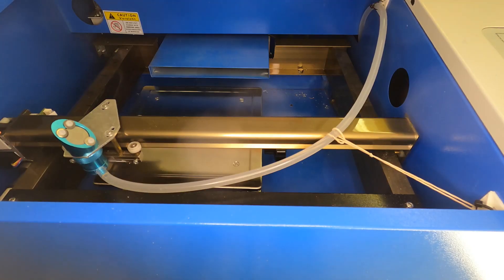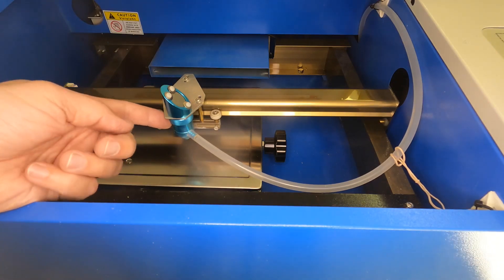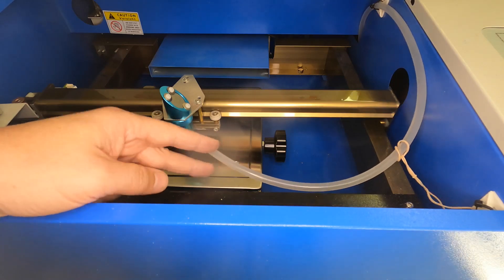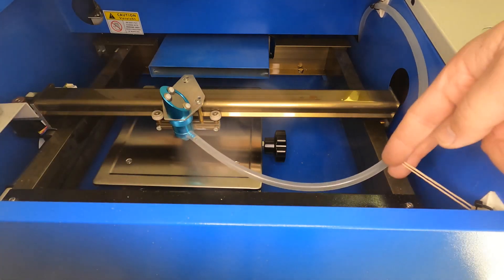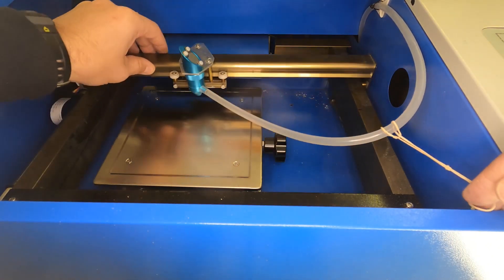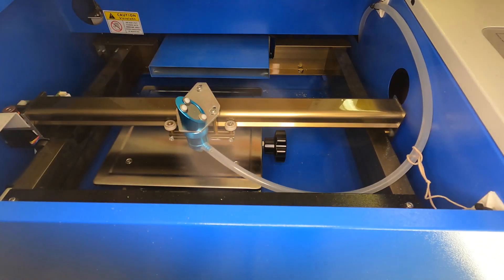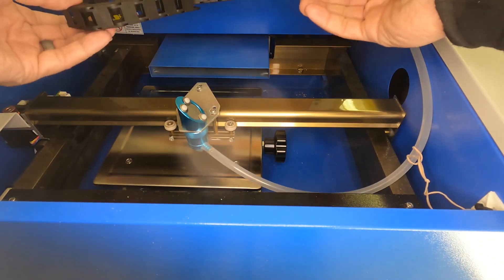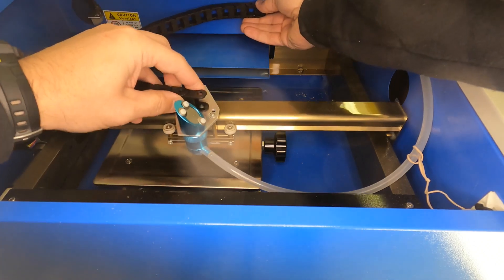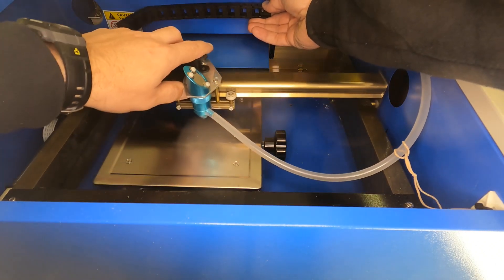Let me show you what I have as a temporary setup. This head came from Amazon, and I installed a tube on it, but in order to keep the tube from falling into the workpiece, I have a rubber band that pulls it back. This is fine just as a proof of concept, but what I'd really like is a cable track here that can pivot and allow the tube to remain inside the cable.